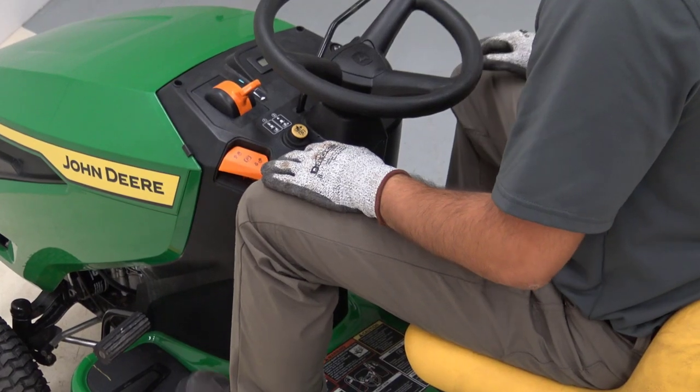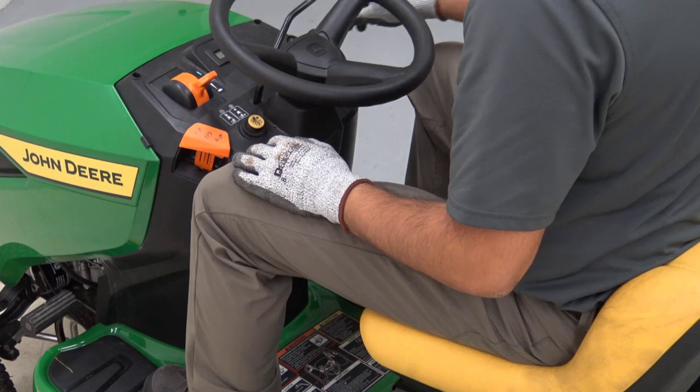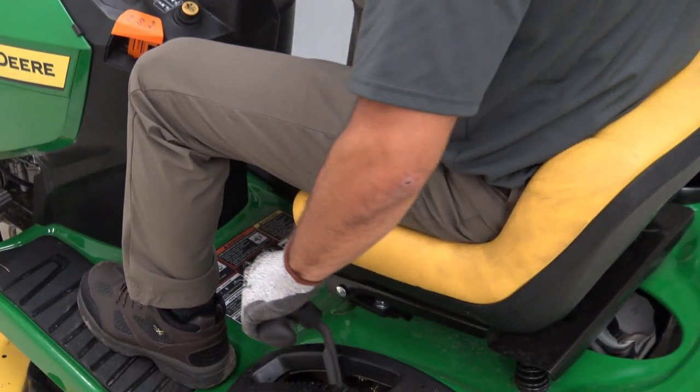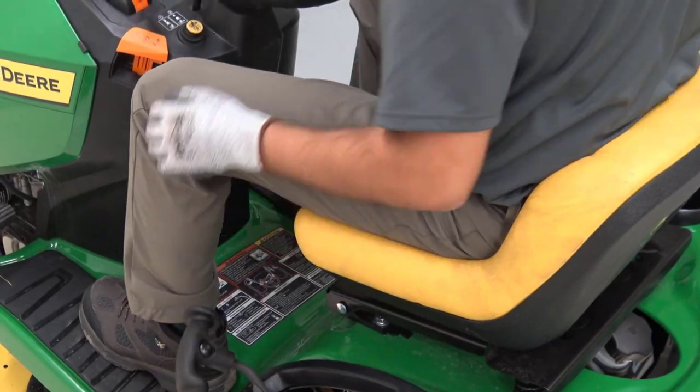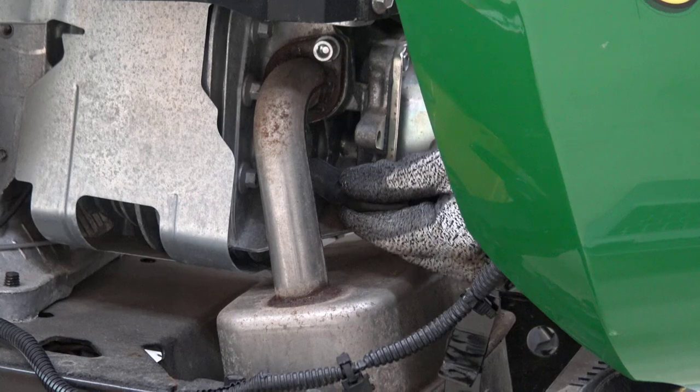Park the machine safely on flat ground, engine off, parking brake set, deck down, and key removed. Then disconnect the spark plugs or negative battery cable.